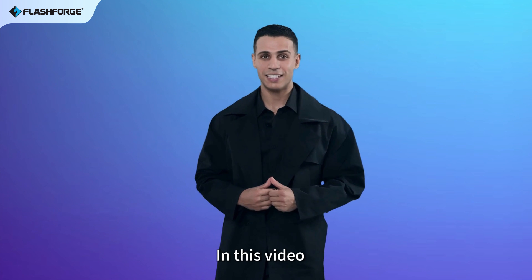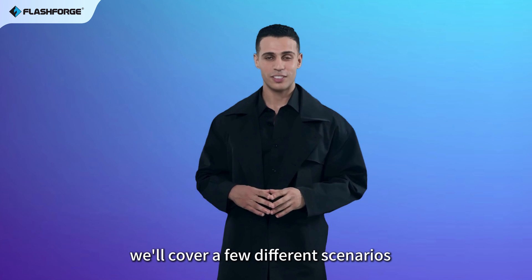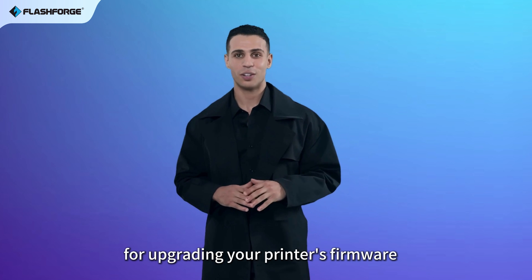Hello, everyone. In this video, we'll cover a few different scenarios for upgrading your printer's firmware.